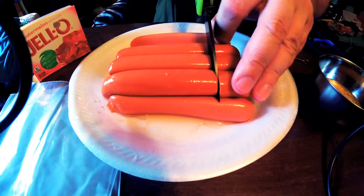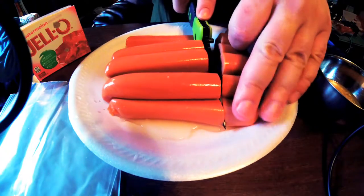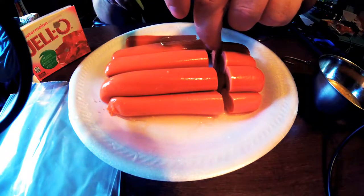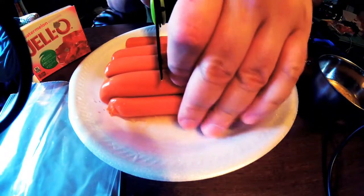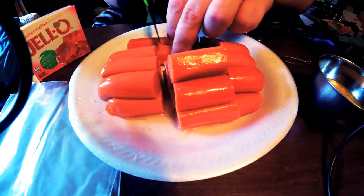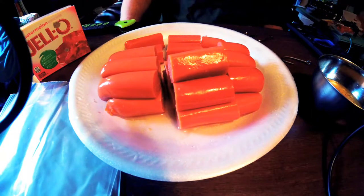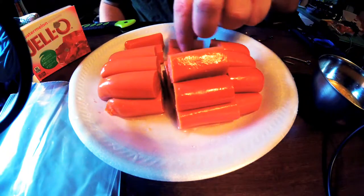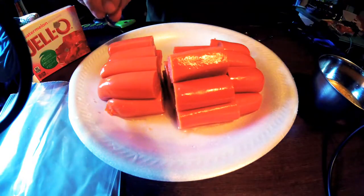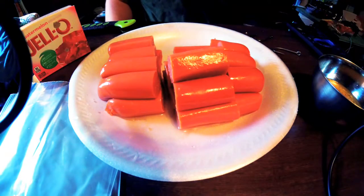We'll cut the hot dogs to fit the hook shank — if the shank is shorter, we cut them smaller; if longer, we cut a bit bigger so they all kind of fit. These hot dogs are actually expired from September 2016 — it's 2018 now — but they've just been in the freezer. The last one is a trotline hook, and since those aren't cast out, I don't worry much about the pieces being a little extra long.